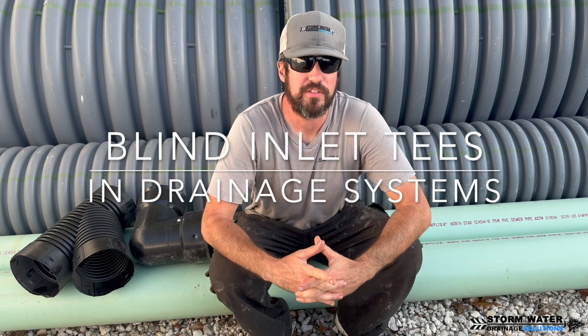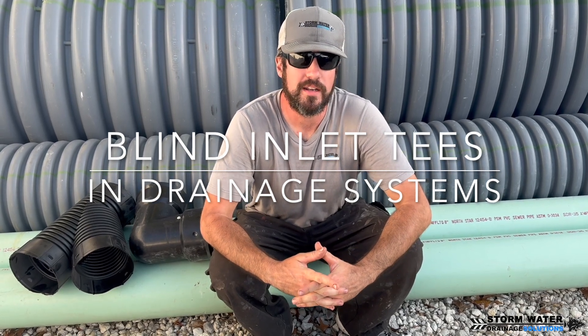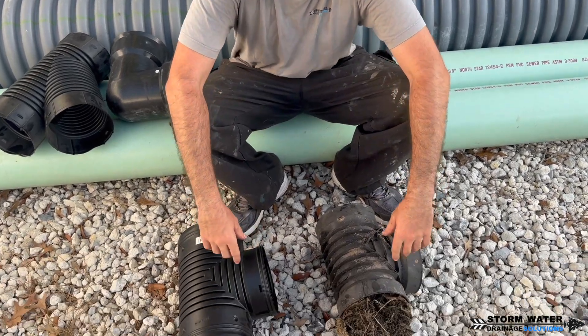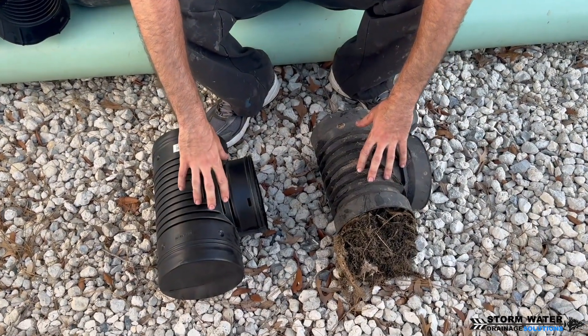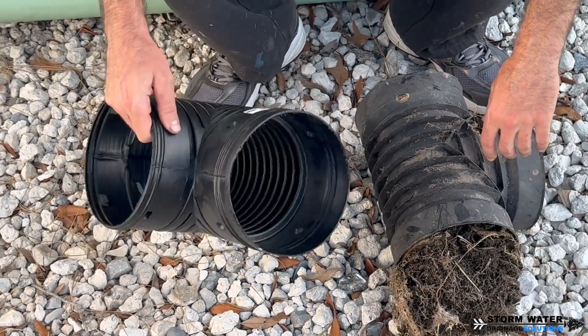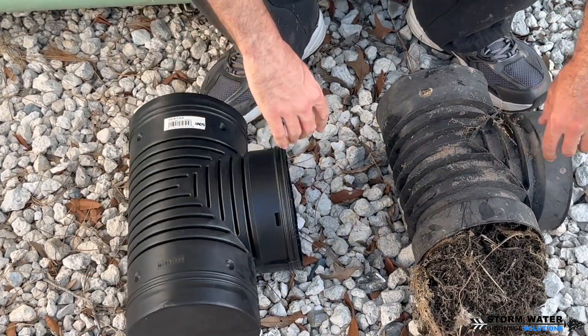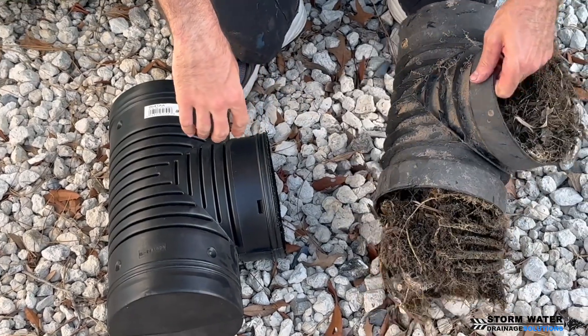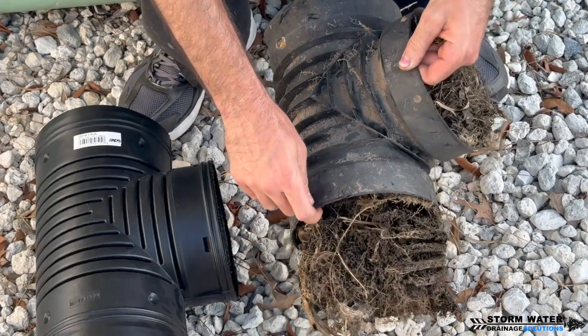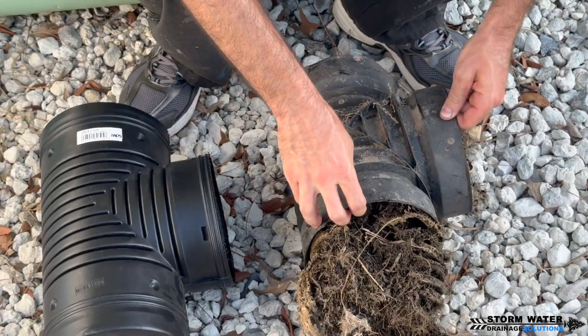Welcome to Stormwater Drainage Solutions. In this video we're going to be talking about blind inlet tees specifically and other corrugated and dual wall drainage fittings. Right here I have two different types of blind inlet tees — one that has not been used and one that has been used, that we ripped out of a system we are doing a new install on.